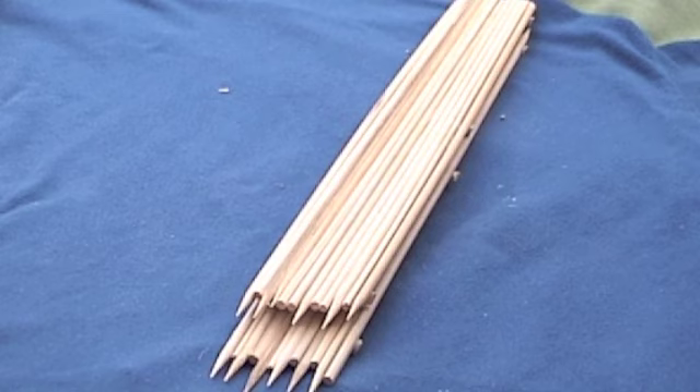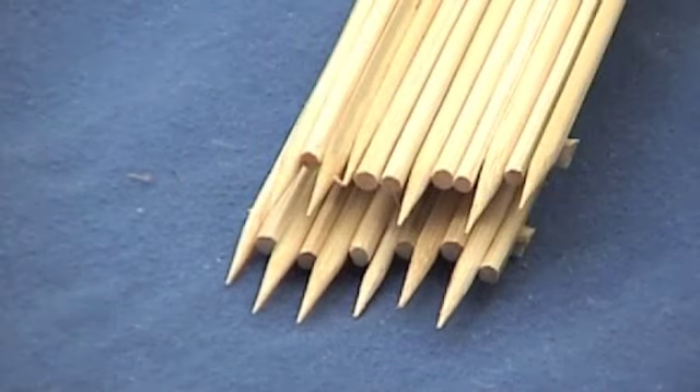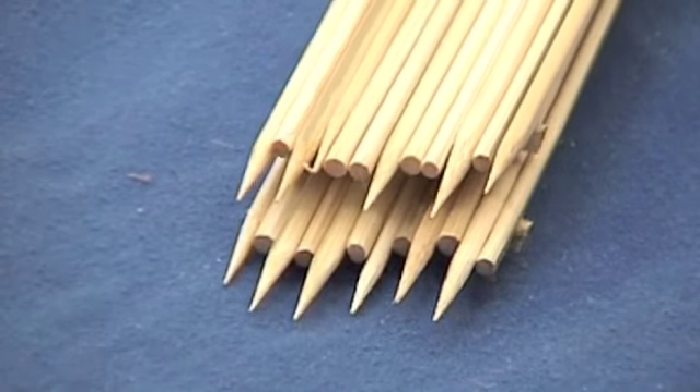Built-up raft, single raft — comparing the built-up raft versus the single raft.